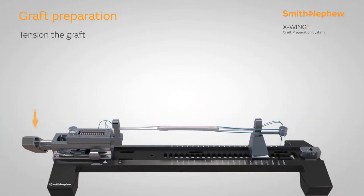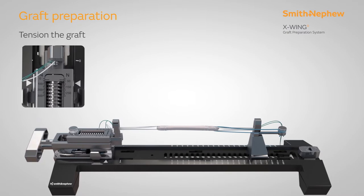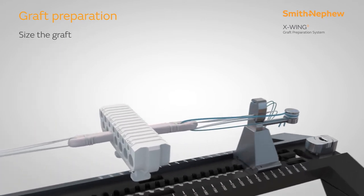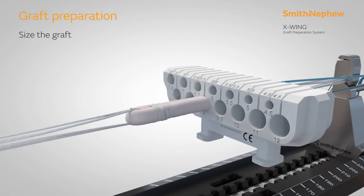Apply tension to the graft by turning the handle on the X-Wing until the desired tension has been achieved, referencing the tension scale on the device. Size the graft diameter with the slotted sizing block.